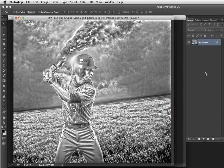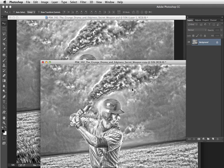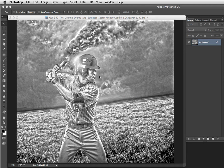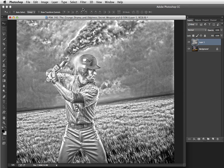Now we're going to import this HDR toned image into the other one. I'll do that by moving it aside, activating the Move Tool, holding Shift and dragging this on top of the other document. You could also do this by choosing Select All, then Edit > Copy, moving to the other document, and doing Edit > Paste. So here is the toned layer on top of the original.